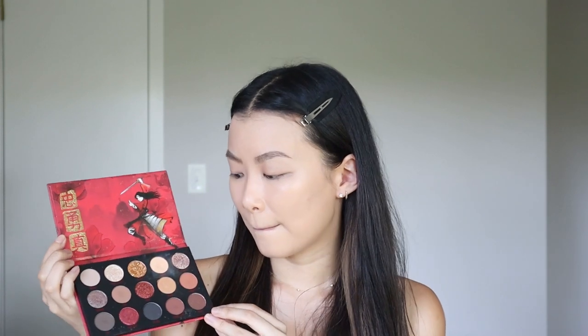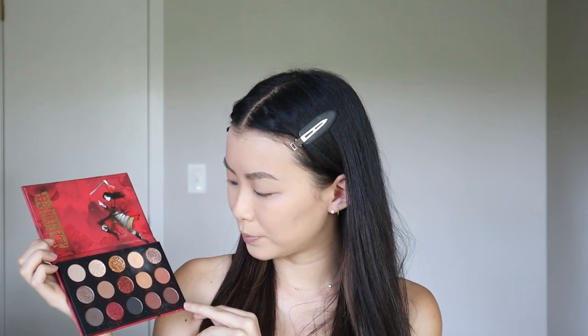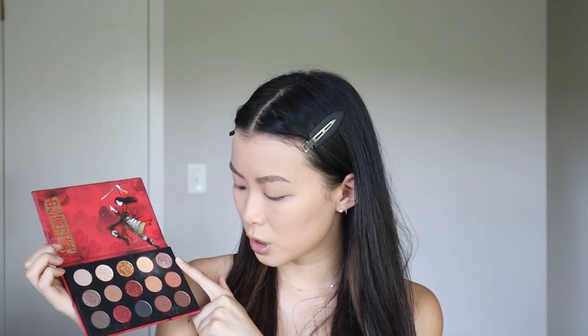I'm not sure what makeup look I should do. I want to do something outside of the box for me — something a little more dramatic — but I don't know what and I need to figure it out quickly because I'm filming right now. I really like maybe the more shimmery shades — Strength is beautiful. I think I'm going to do one eye off screen and come back so I don't feel the pressure, and you guys will see the result when I return.